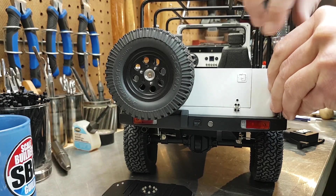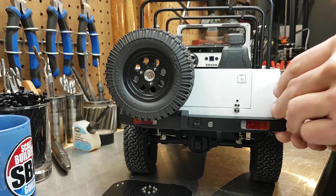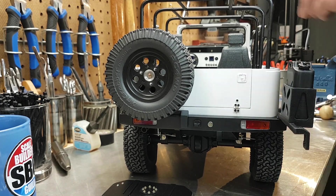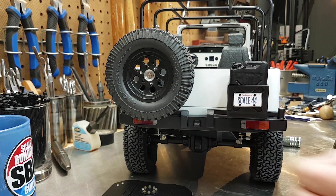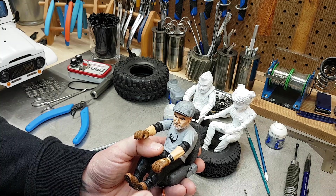Before we get to the big ticket item for the day, I want to put the swing-out gas carrier back on. It now houses our license plate — at least the temporary plate. Where this is going, the plate isn't even the same shape, so it's just tacked on until it arrives at its new home.